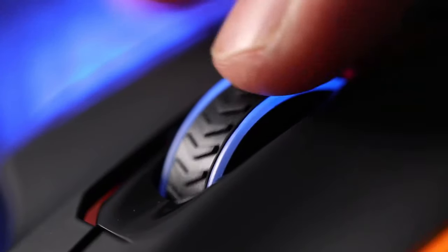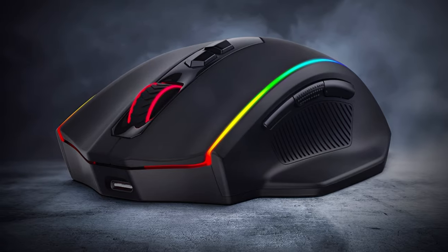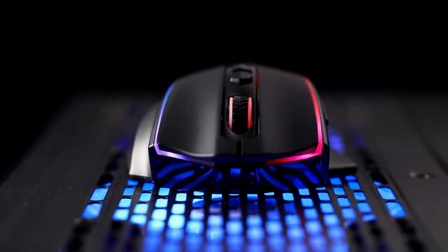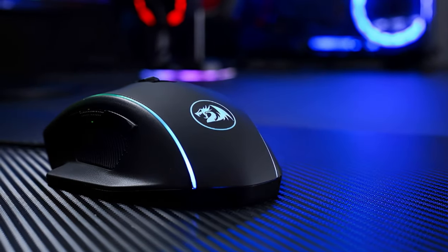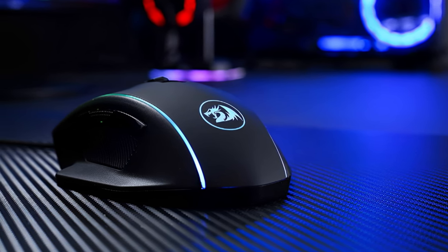That includes 8 buttons you can program, including macros and fast USB-C charging via its 5.9-foot braided cable. If you're a gamer whose budget tops out at $50, this may be the best wireless mouse for you. In a rare move, Redragon included grooves for righties to rest their ring and pinky fingers on this mouse.